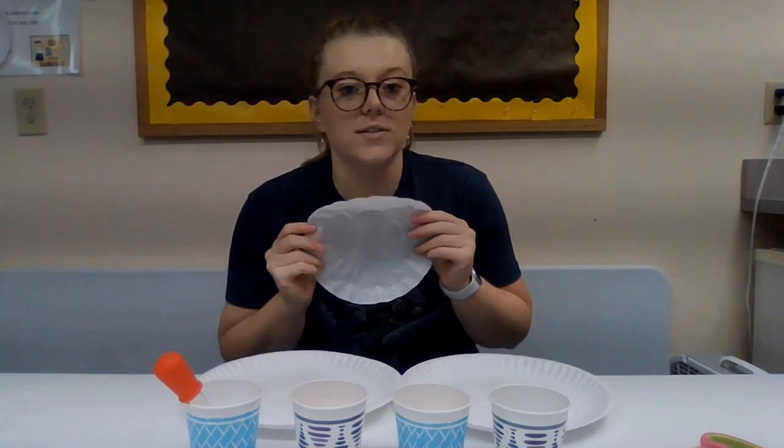First, what you're going to want to do is get your coffee filter a little bit wet. You can either use a pipette like this or you can just run it under the sink for a little bit.